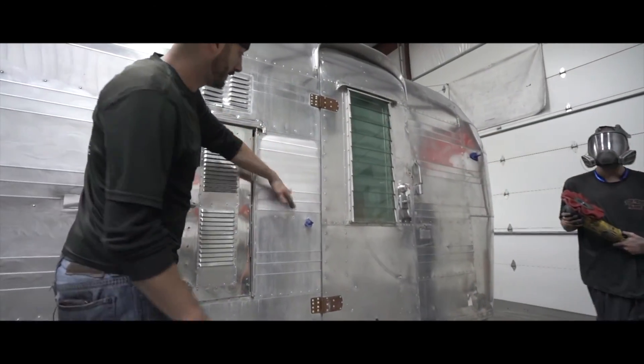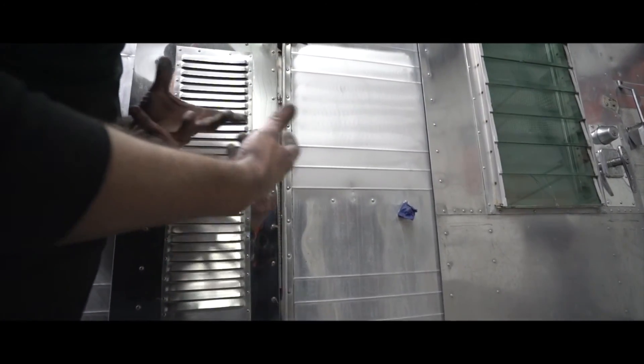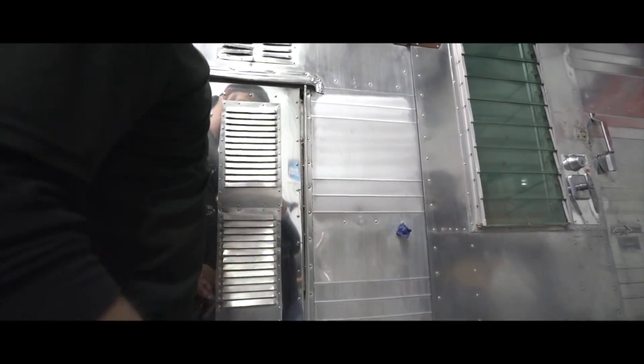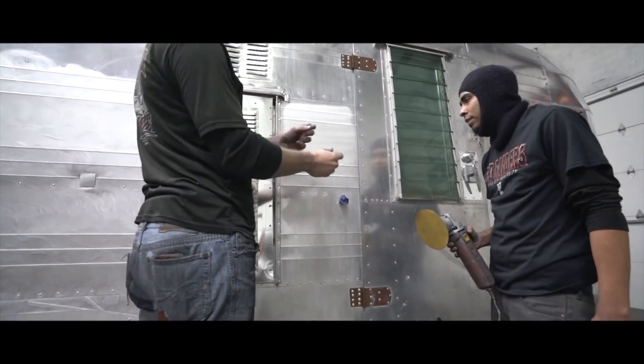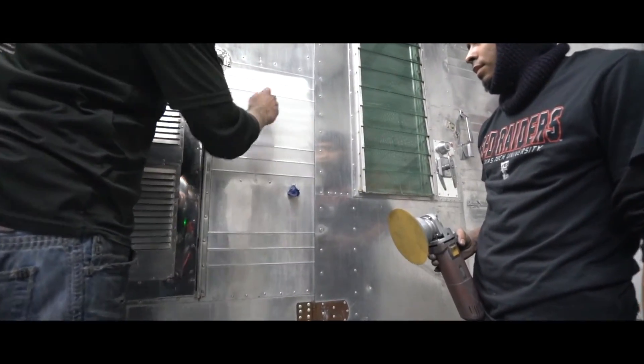Now you can see the lines — it's still pretty smooth but all the clear coat's gone. We're gonna grab a DA buffer, an orbital buffer, and use 600 grit to change the satin buff lines to the smaller lines a DA leaves behind. Hit that with 600 grit and prep it for polishing.